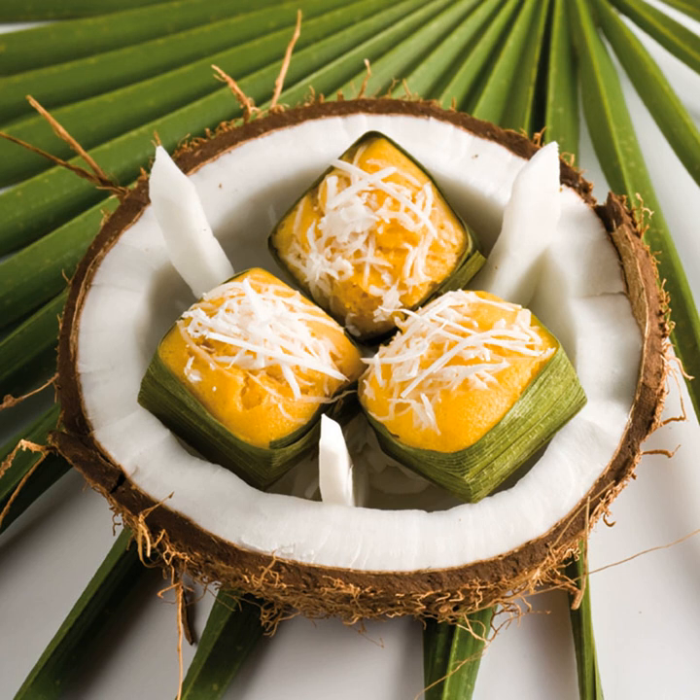Knead well and make sure it is really soft. Leave it outside for 4 hours with a wet white cloth over the top. Cut banana leaf and make a small cup from it. Pour the mix into banana cups, or ceramic cups if you can't make one. Mix scraped coconut with salt and dress it over the top of the cake. Steam on boiling water for 15 minutes.